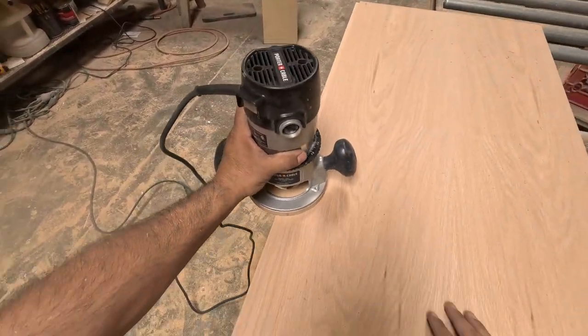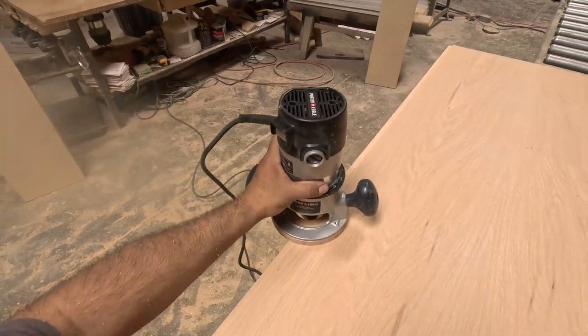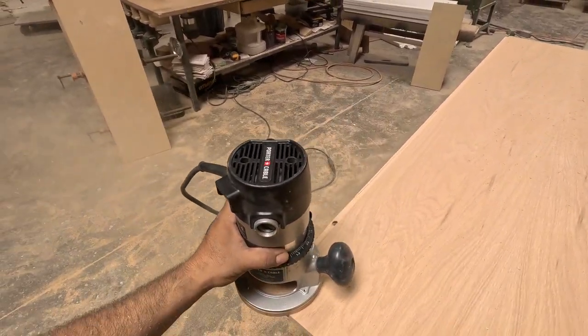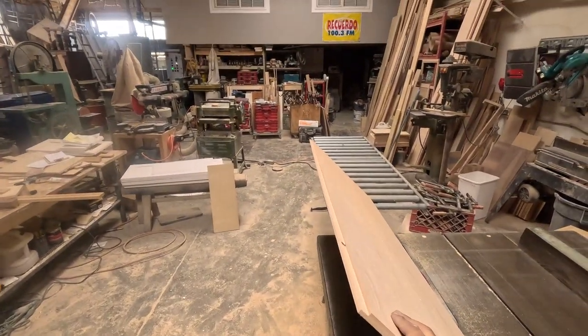Today we're going to be making a white oak dresser. It's made out of solid white oak and I'm using half-inch plywood with white oak veneer. It's actually pretty big, so I'm going to do a double frame — the frame is going to be made out of solid white oak, and the back frame is also a double frame.